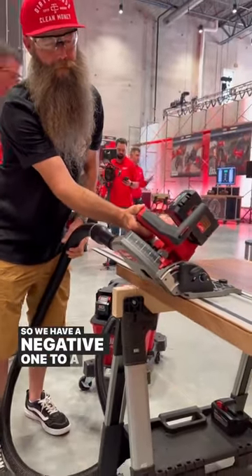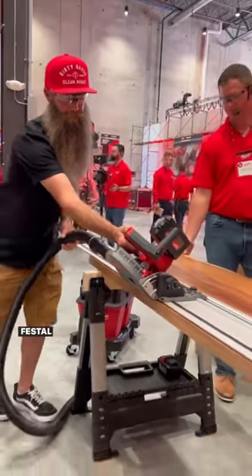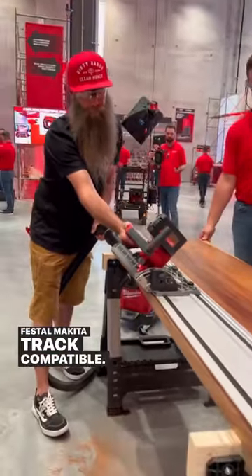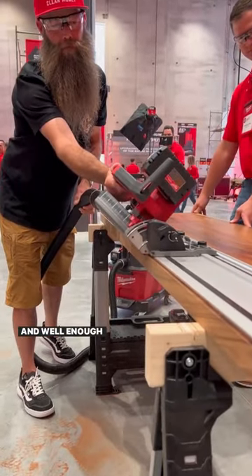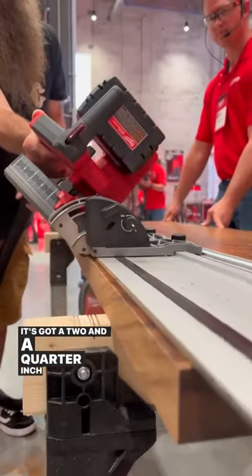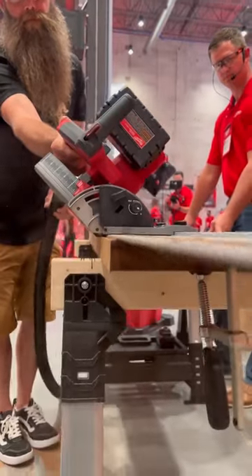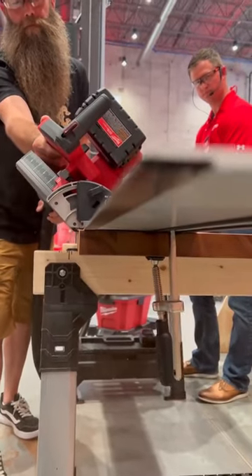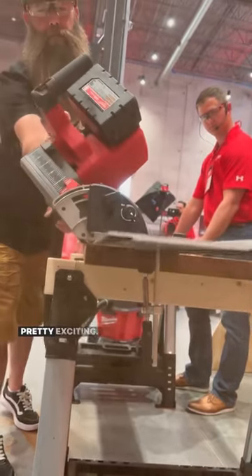So we have a negative 1 to 48 degree bevel. Festool Makita track compatible. And well, enough balls to get her done. It's got a 2 1/4 inch depth of cut. That's pretty slick, pretty exciting.